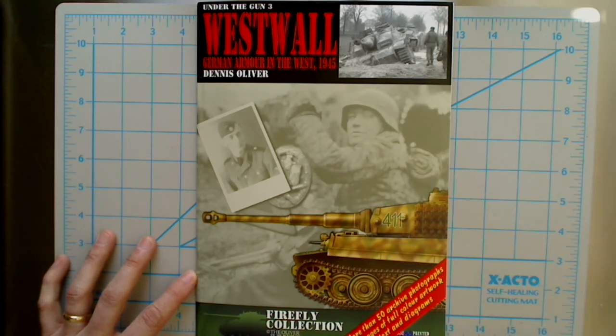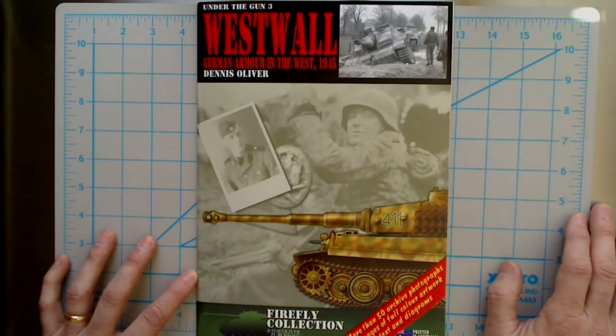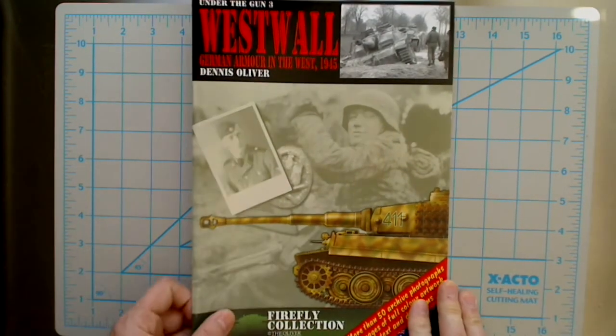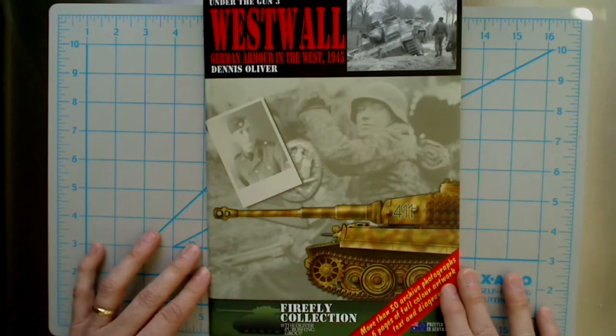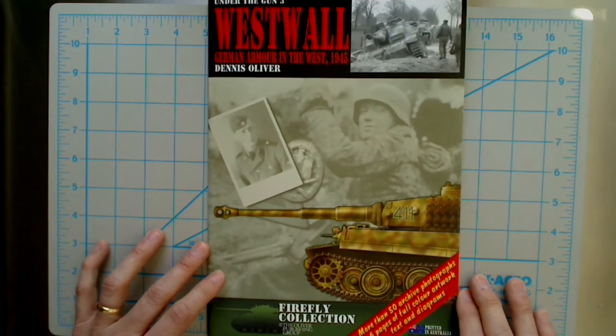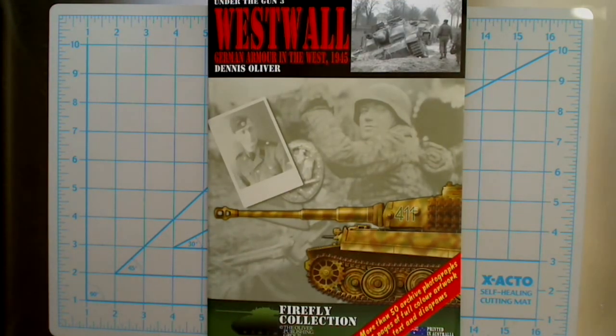This book has a list price of $27.95, which I'm assuming is Australian dollars — and yes, I see the AUD, so I'm correct. You can figure a price probably $20 or less in American dollars, and somewhere around there for euros as well in terms of what a store would sell it for. Definitely check that out online, and if you need some more reference for your library, this one would definitely be a good addition.